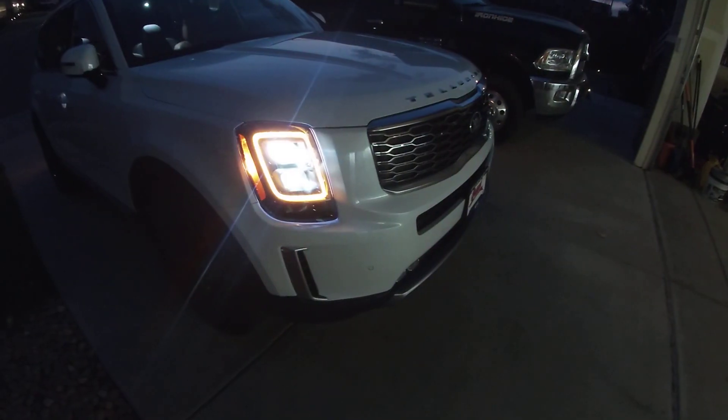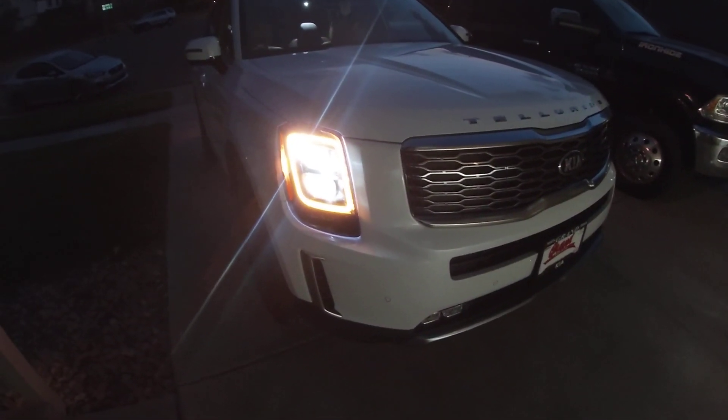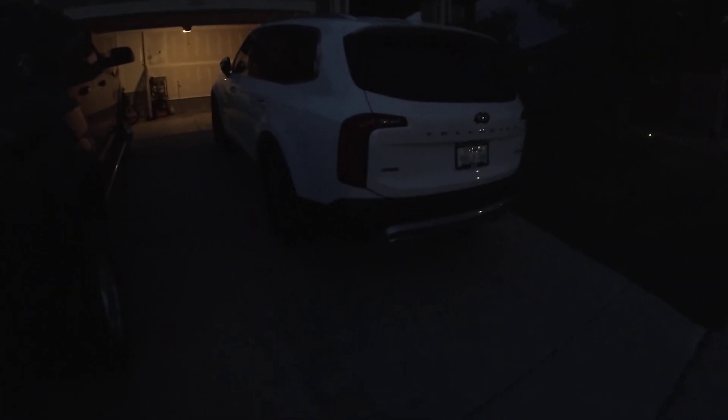When you hit unlock, you can see how bright it gets — it flashes that ring on there. Something I really dig on the Stinger and the Telluride is that as you approach, the mirrors pop out. There's a small light inside the handle itself, and when it's pitch black it lights up the ground.